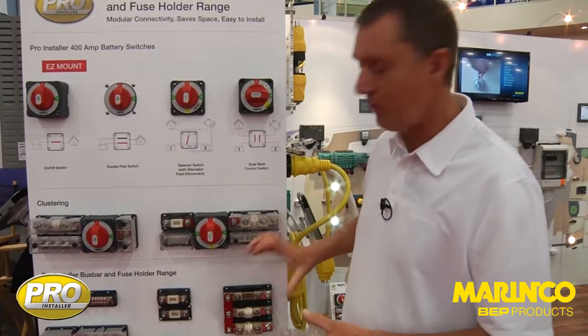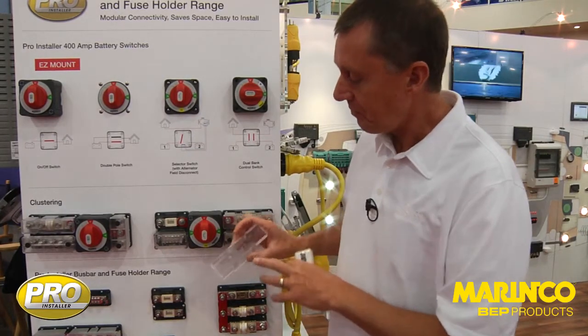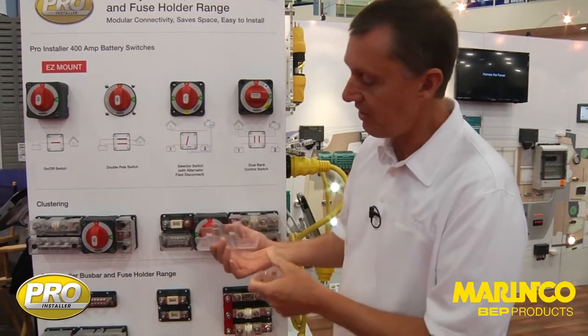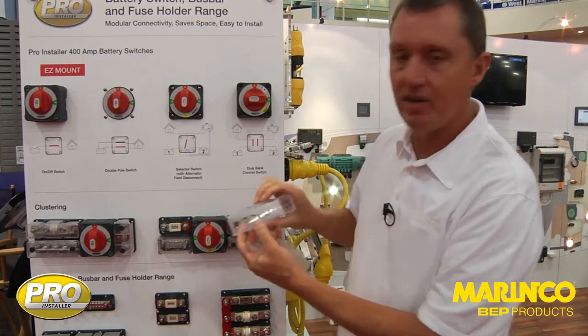Most compact installation — everything is pushed together with a minimum mounting footprint, saving time and space. The same covers are still detailed with fuse inspection and the label recess. You can see here where we've removed some of the areas to bring the cables and connections in — very easy installation.